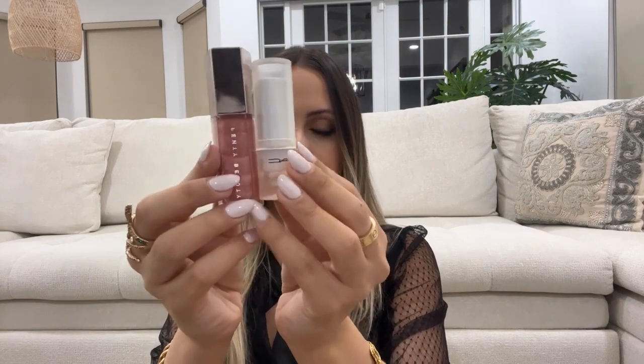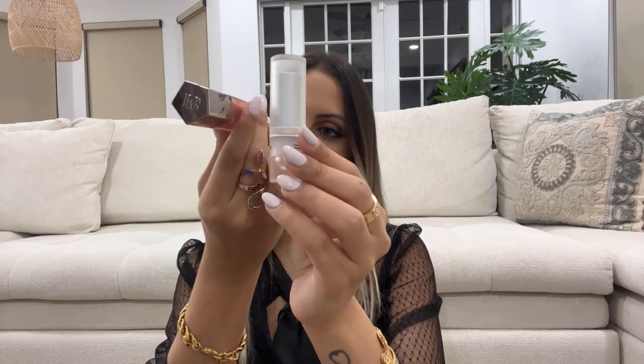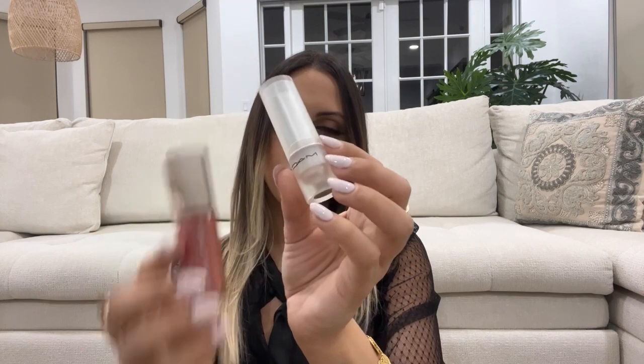Next I want to show you this combo — a MAC lipstick and a Fenty Beauty by Rihanna lip gloss in the shade Fuzzy. The MAC lipstick is a limited edition called Yash — it's a really pretty nude, and it's actually what I have on right now. I love a good nude lip. I've run out of this so many times and I keep repurchasing it.